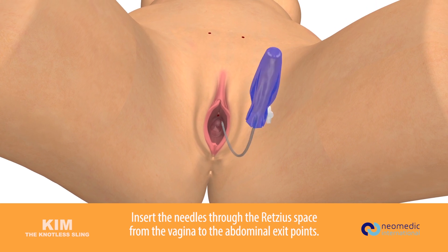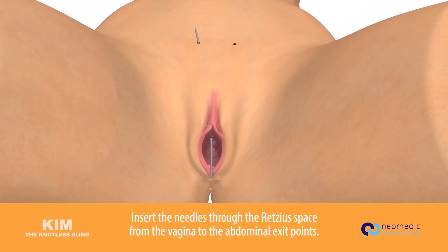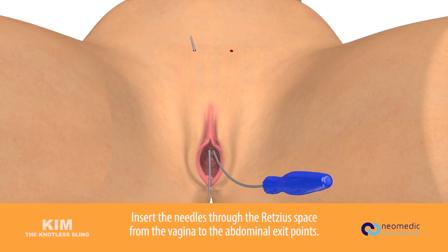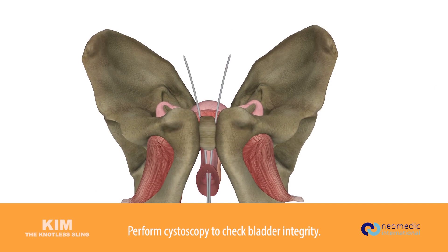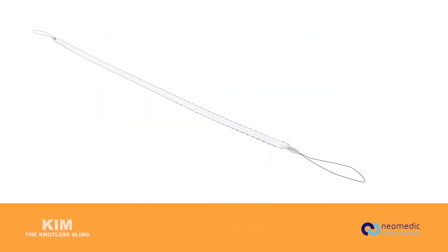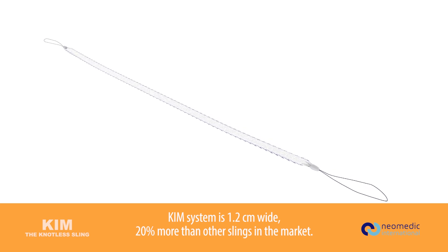Insert the needles through the Retzius space from the vagina to the abdominal exit points. Remove the handle from the needle. Check the bladder integrity by means of a cystoscopy.